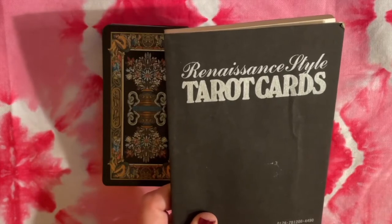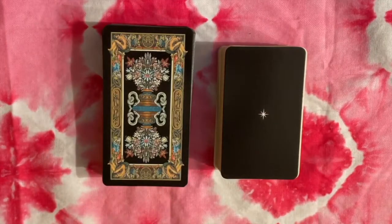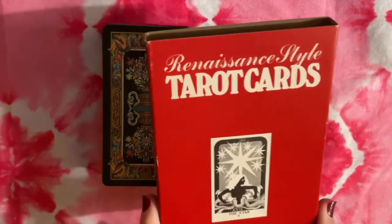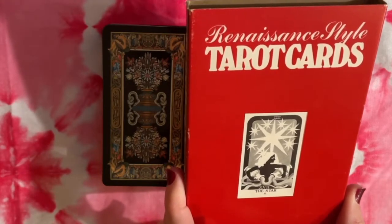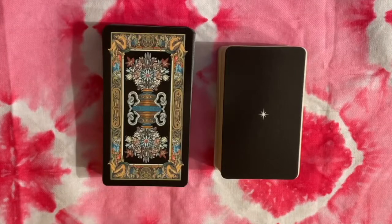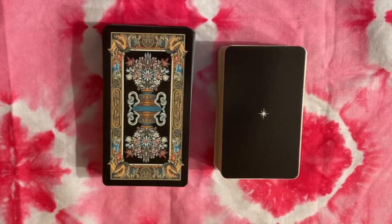Here's the booklet that comes with it, and again it's largely uncredited — we don't know who the artist is, or at least I don't know who the artist is based on the packaging. If you do know more about this deck, let me know in the comments. So that's the packaging, and that's this deck on the right because it says Renaissance Style.